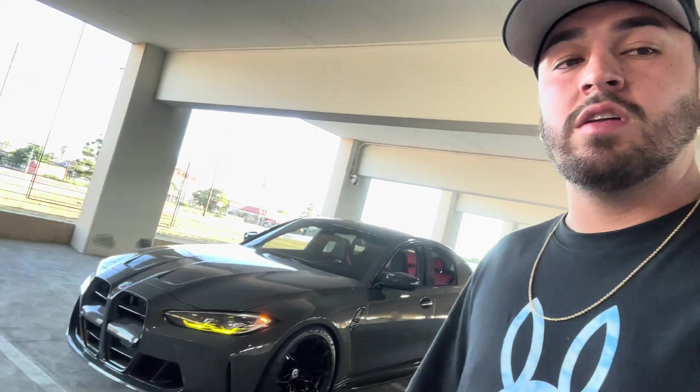This is going to be my 2022 G80 M3 two-month ownership review. This is a Dravic Gray M3 G80 with the Fiona Red carbon bucket seats interior. Comparing this to upgrading from the Supra, to me this is such a better car — all in all you get a bigger, more spacious car. The red interior with the carbon bucket seats — everybody always goes crazy for the bucket seats, and I see why.